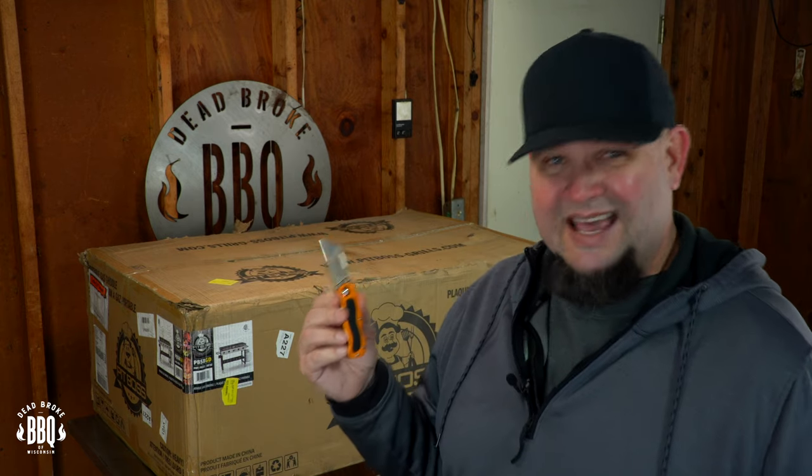In full disclosure, Pit Boss sent me this 5 Burner Griddle to do a complete and honest review. I'm not getting paid, so it's my opinion and my opinion only. And I think my boys are just as excited as I am because they do the breakfast around this household. I'm gonna roll the box away so I can do the assembly right underneath that beautiful Dead Broke BBQ sign that Nick sent me.